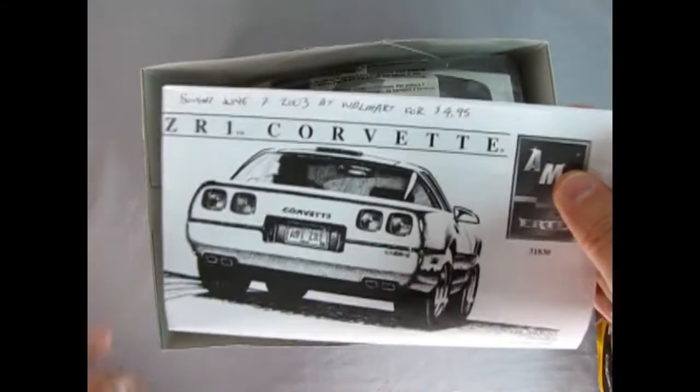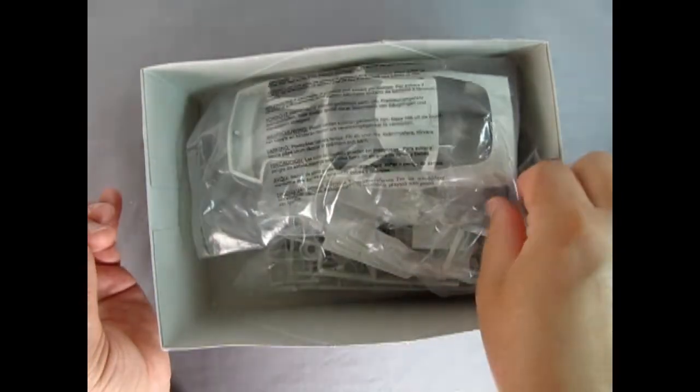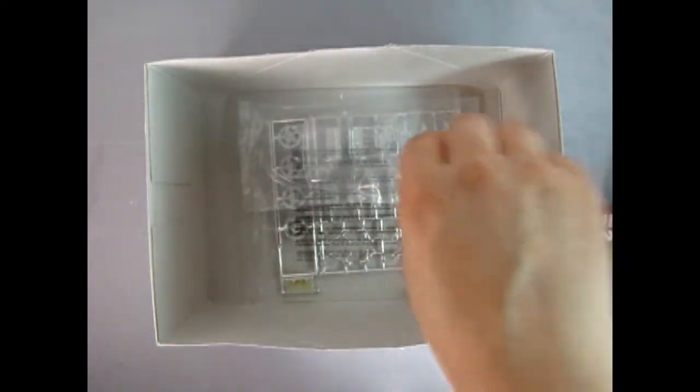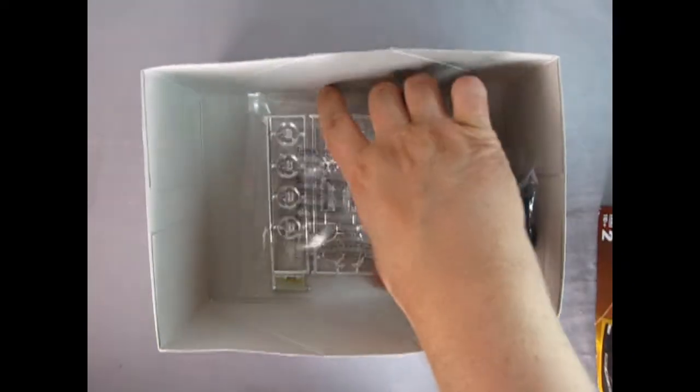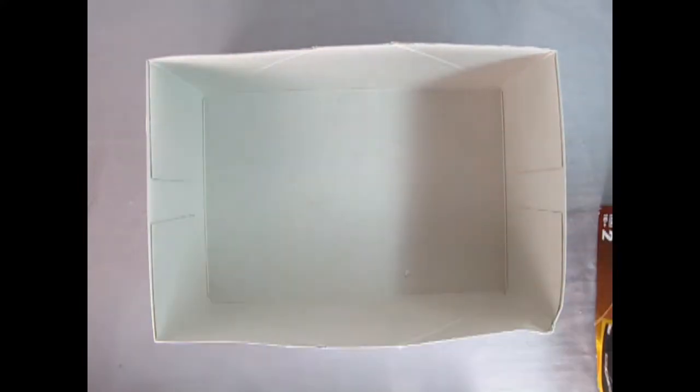Here's our instruction sheet, and inside I also have the decals. Danny the dog can show those to you in just a minute. We'll put those to the side — there's our body in a nice plastic bag, as well as the nice styrene pieces, our windshield, and the wonderful chrome parts tree with that nice engine on it, as well as our tires and our turn signals.